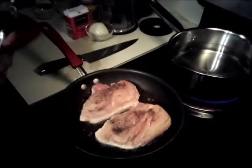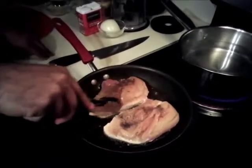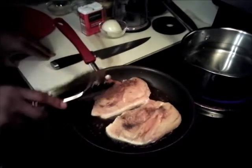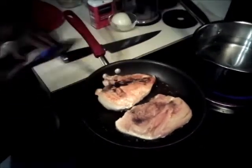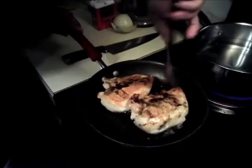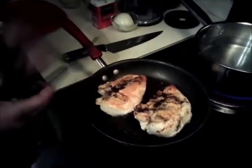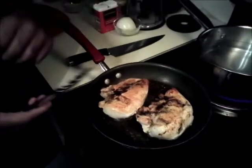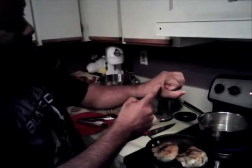One good tip to know about, especially with chicken breast or any type of poultry, is that you see the little white ring around it. Always remember — once you put the chicken in the pan, it's gonna come out non-stick when it's ready to be moved. As you can see right here, nice and golden brown.